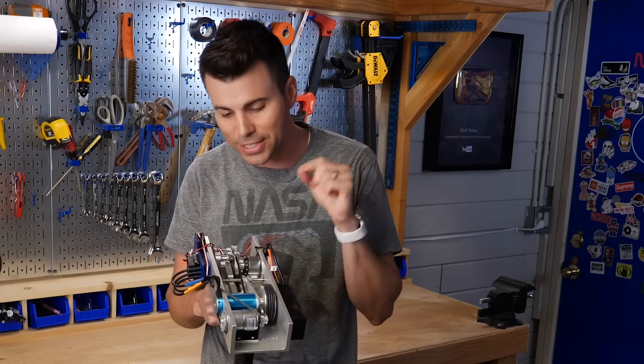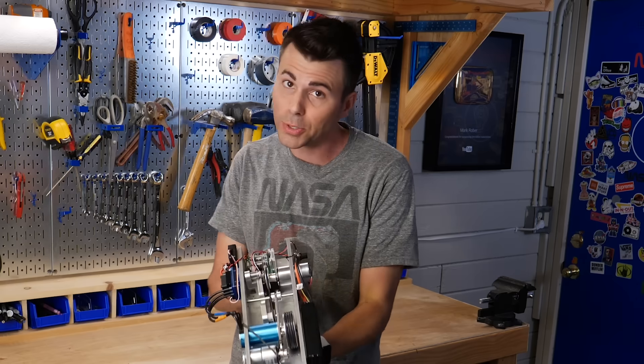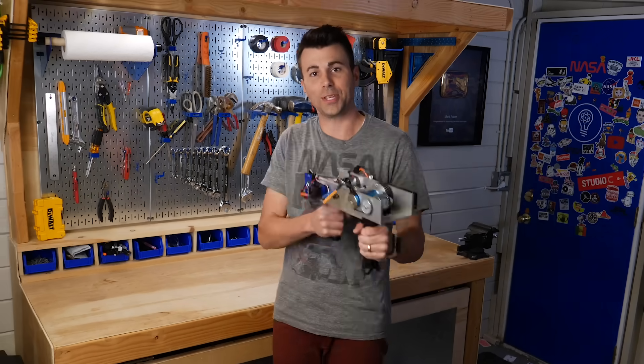I'm going to give you a quick overview of the design and performance of my machine. And then to really test it out, I'm going to go head-to-head — man versus machine — in a series of challenges against the best card thrower in the world. Here we go.